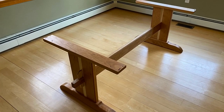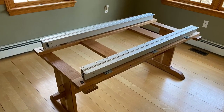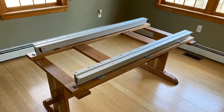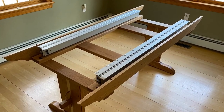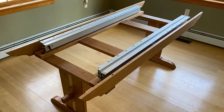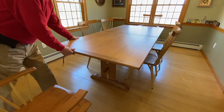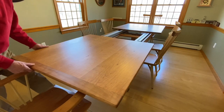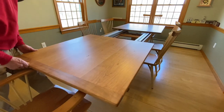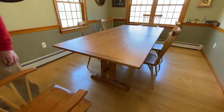Yesterday morning I brought the pieces of the dining room table into our dining room and assembled everything, squared it up and bolted it together. Then I screwed the two tabletop halves onto the top of the slides. Here you get a good look at how the table slides work — they use pulleys and cables, and you just pull one side out and it activates the other side, opening and closing nicely.